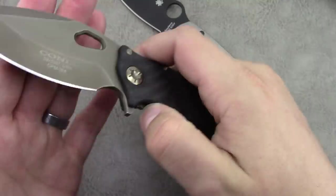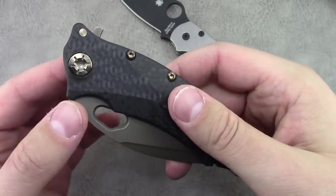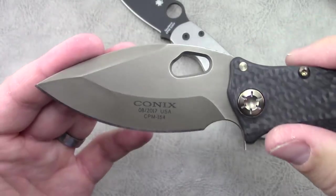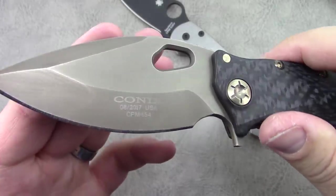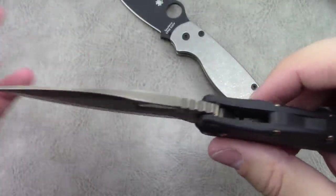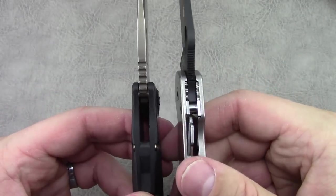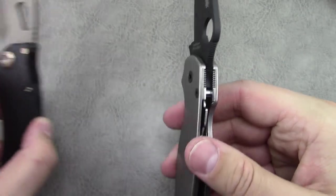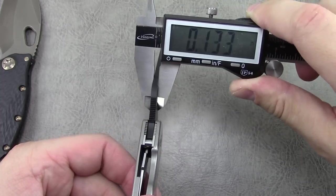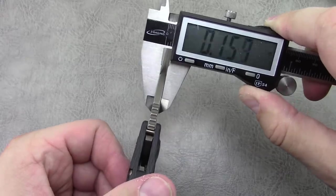The handle width in the closed position is about 1.3 inches, so it takes up a good bit of space in the pocket. The blade width itself is 1.5 inches, so it's certainly a pretty wide blade. Blade thickness is 0.15 inches. Comparing to the Para 2, which I believe is 0.133 inches — close to 0.156 — not too different.